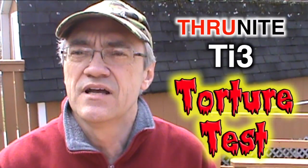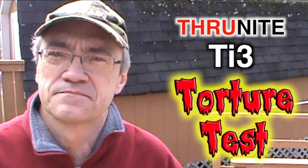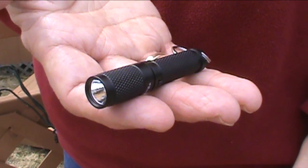Hey YouTubers, Muskrat Jim here and today we're going to torture the TI-3. This is a Thrunite TI-3.